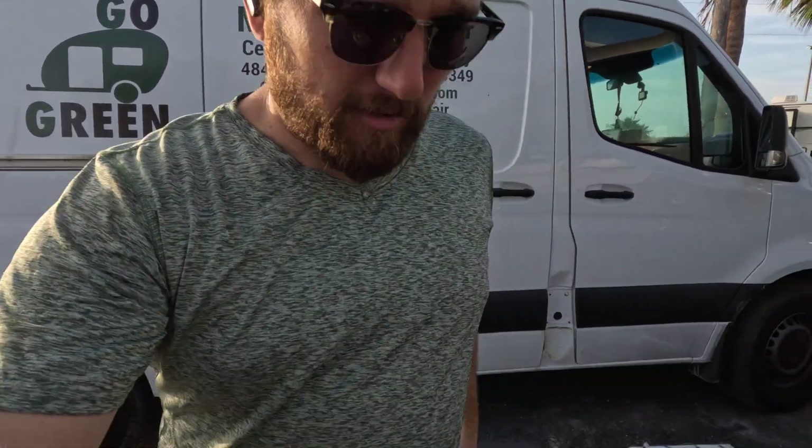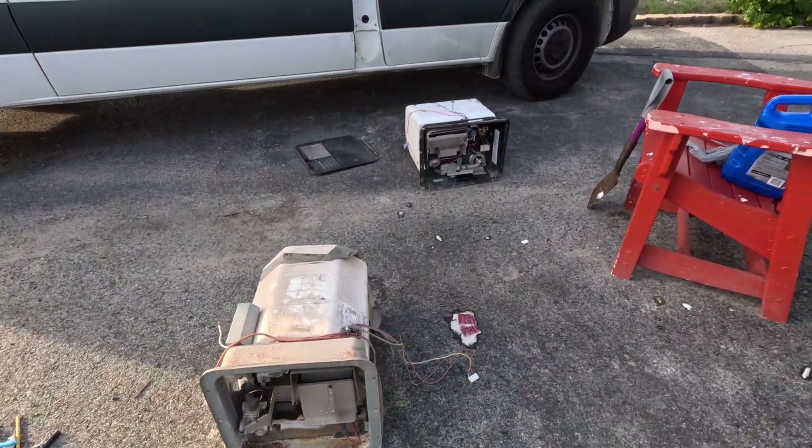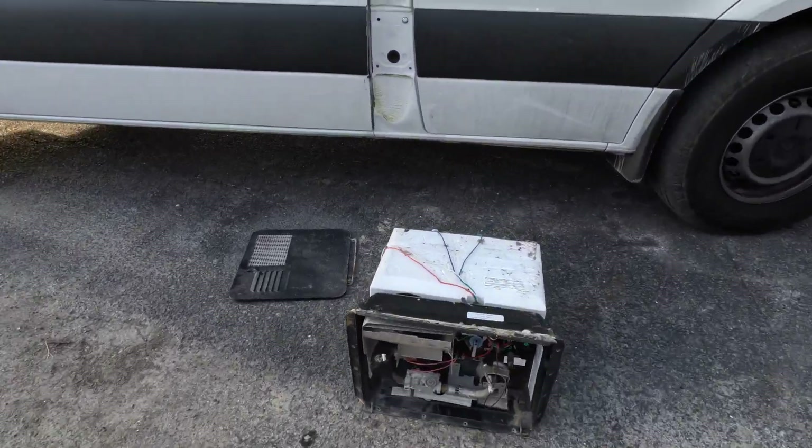What's up everybody, today I'm going to be going through the most common tank water heaters. I'm going to be going through a Suburban water heater and an Atwood water heater, so stay tuned, let's get into it.